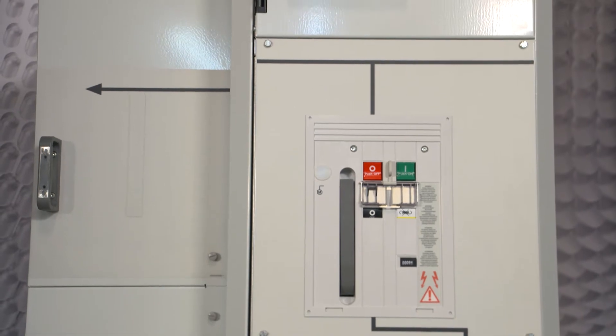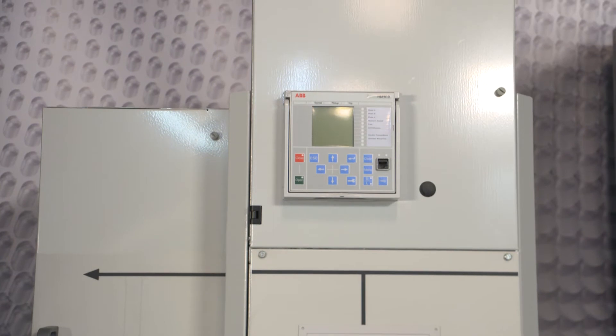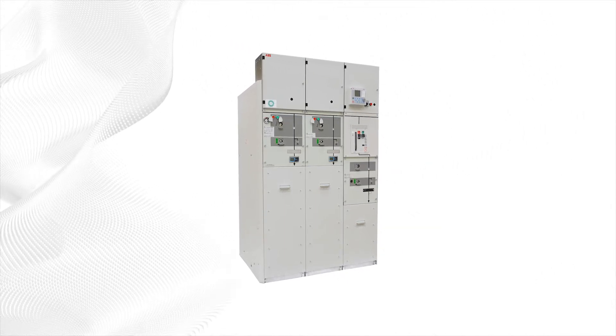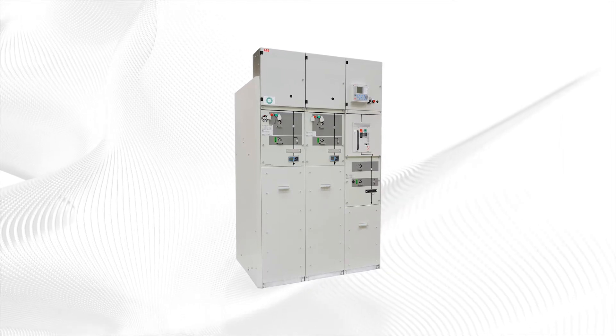Safe Ring and Safe Plus are metal enclosed compact gas insulated switchgear systems for distribution applications up to 40.5 kilovolts. Safe Ring is our IEC style ring main unit, or RMU, available in standard configurations.